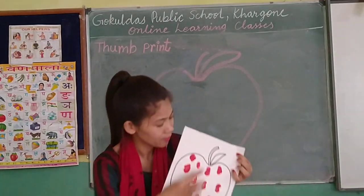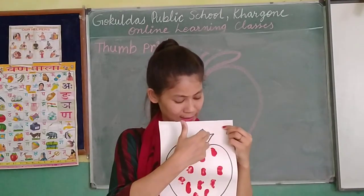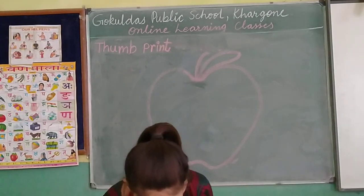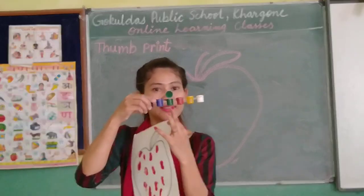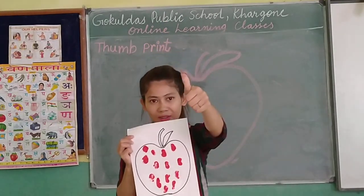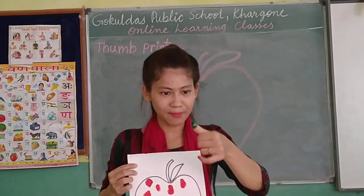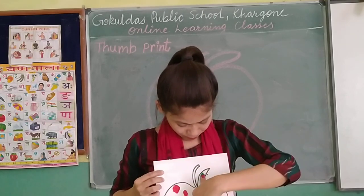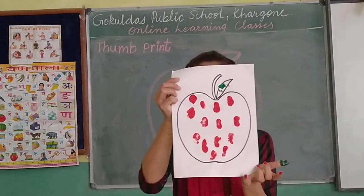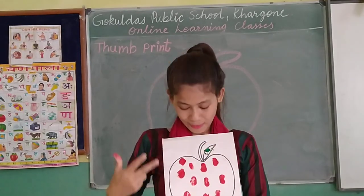Now I am going to use green color for the leaves. We need to put your thumb finger inside the color. Now I am going to press my thumb over here. Now you can see a very beautiful picture — colorful. With the help of the thumb prints, we have decorated the apple.